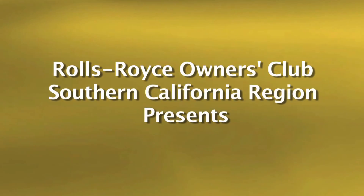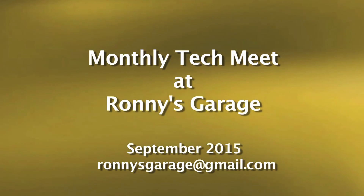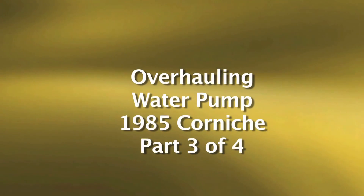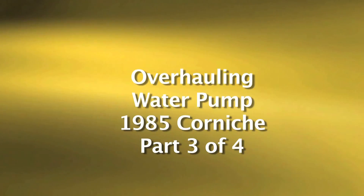Hi, I'm Ronnie from Ronnie's Garage. Welcome to our monthly tech meet for the Rolls-Royce Owners Club of Southern California. Today we will be overhauling a water pump that has already been removed from an 85 Corniche.